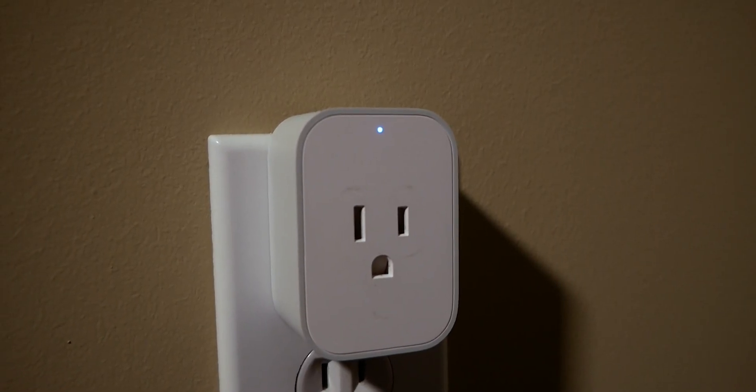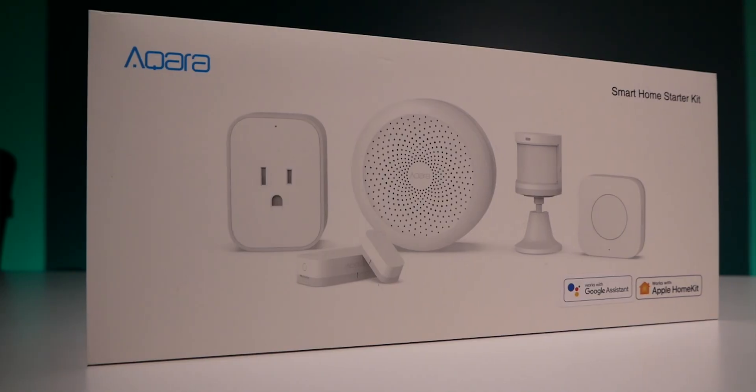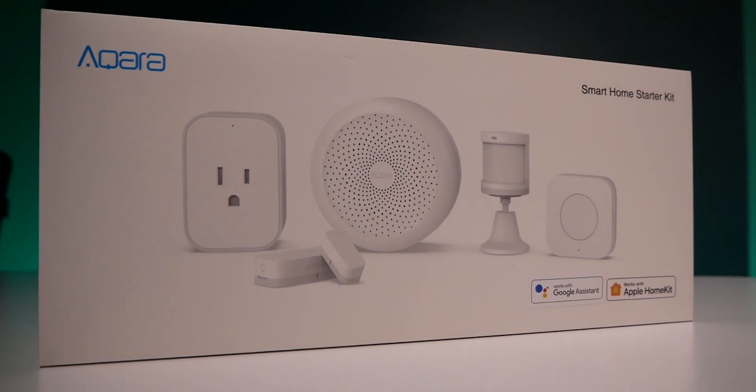Shane here — I like to keep my HomeKit setup as simple and easy as possible, so I was playing around with this cube and came up with a really easy way to get it to control my HomeKit lights. What we're going to do is use an Aqara smart plug to act as a bridge between the cube and our HomeKit lights. The Aqara smart plug comes as part of the Aqara starter kit on Amazon, or you can buy them individually.